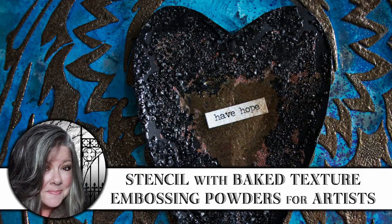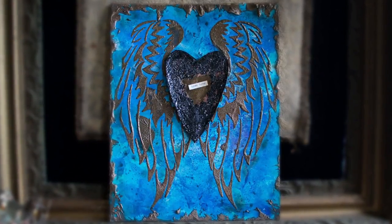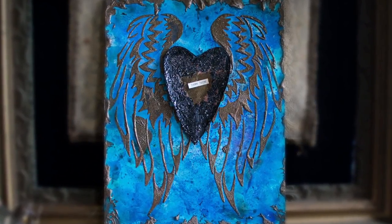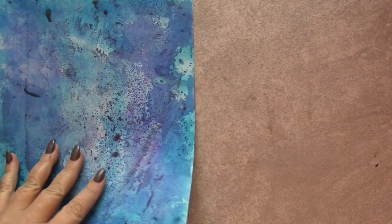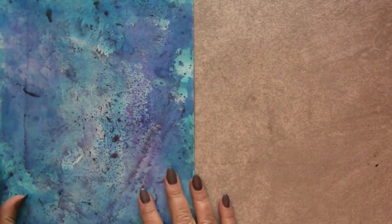Hi, it's Heather from Thicketworks. Today I'm going to demonstrate just how easy it is to stencil with Seth Apter's Baked Texture embossing powders for artists. I'll be demonstrating this technique over this ordinary background created with DIY spray inks on glossy inkjet photo paper.